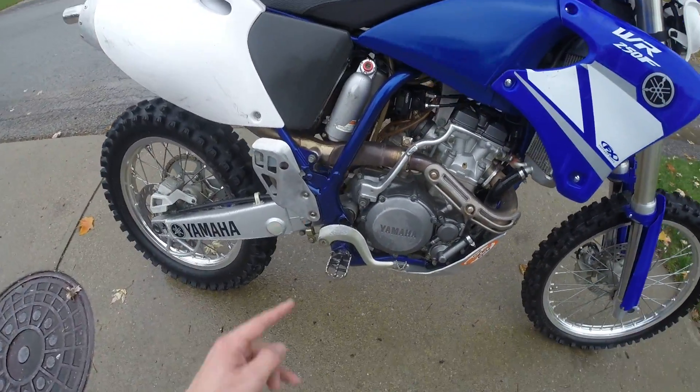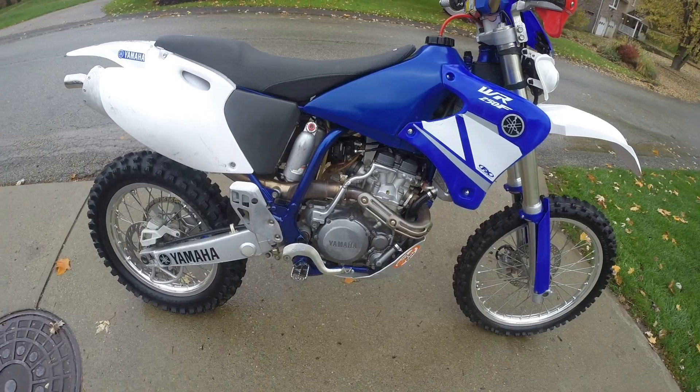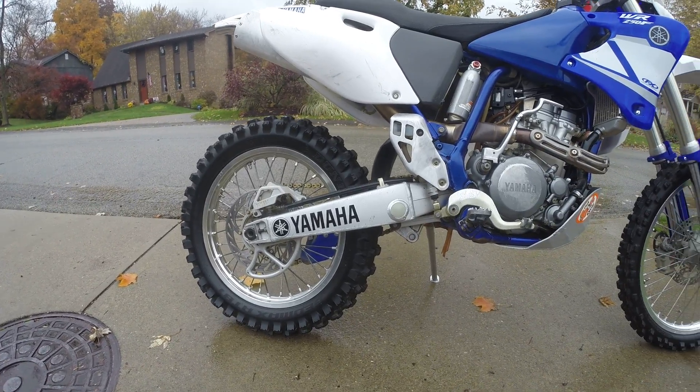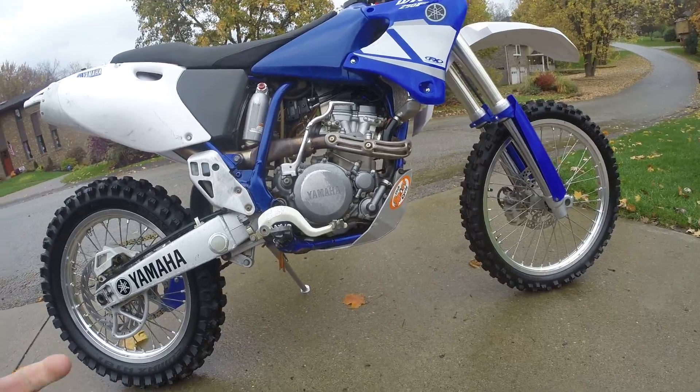I did touch up the frame rails where the paint rubs off from your boots. You may want to throw some clear plastic or frame guards on there if you pick up the bike. It has a Pro Moto Billet Shark Fin to help prevent a bent brake rotor, and it's had a Utah Sports Cycle skid plate on it since it was new.